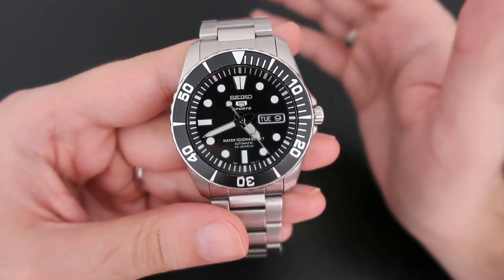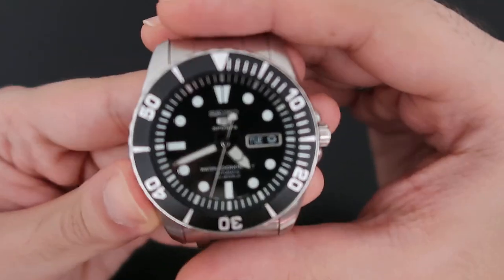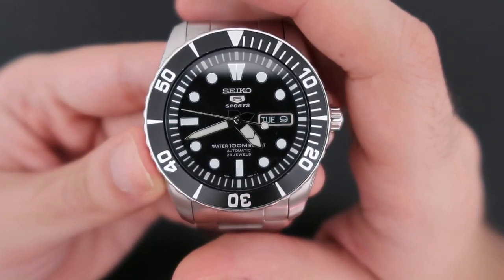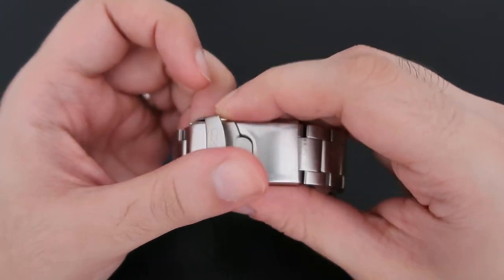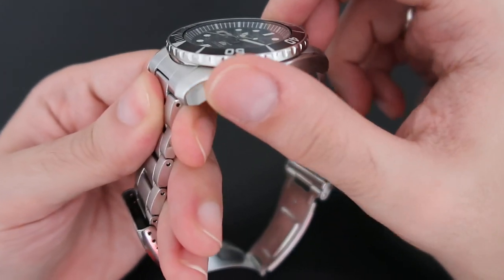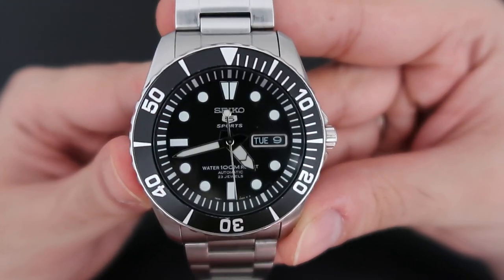This watch is heavily inspired by the Rolex Submariner — from the look to the bracelet and everything — however, it's not a homage watch. I say that because it doesn't try to be a Submariner; it's simply inspired by it, which is actually a good thing. The watch features a standard Seiko bracelet with push-button safety clasp, solid links, and open-end links. It's mostly brushed with some polishing on the sides. The fit and finish is really good and doesn't pinch skin or pull hair.